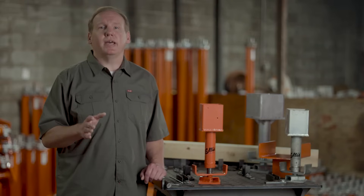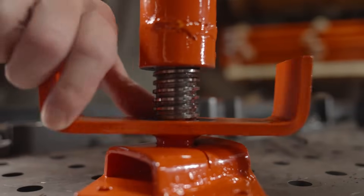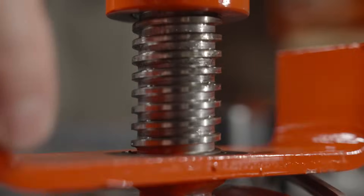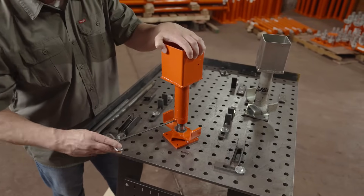Lift up to 1,800 pounds by hand, or place a 2x4 in the U-shaped handle for extra leverage, increasing the lifting capacity to 4,000 pounds. It also features a safety lock to prevent accidental height adjustments.